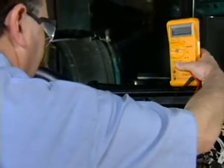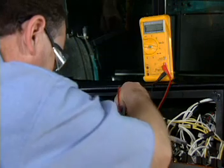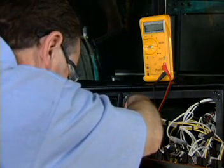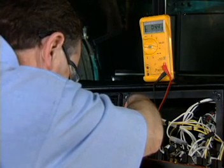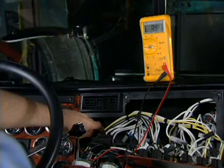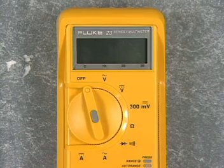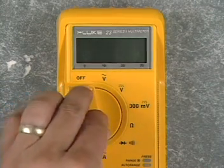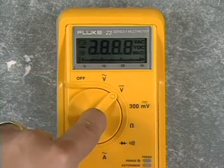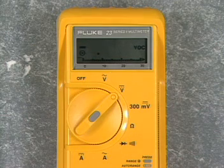Sometimes it is not possible to read the meter while touching the test leads to the circuit. The touch hold feature allows removal of the test leads while retaining the measurement on the display. To place the meter in touch hold, hold down the gray button in the center of the rotary switch while turning the switch from off to any function. Release the gray button when the square in the circle is displayed.